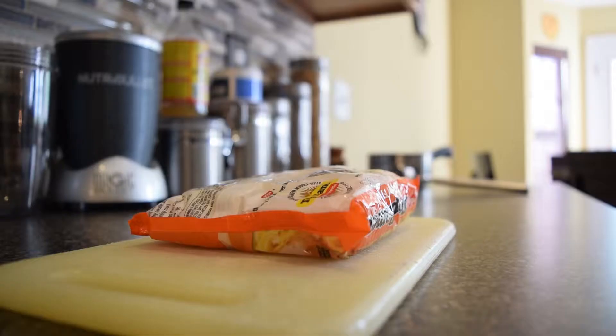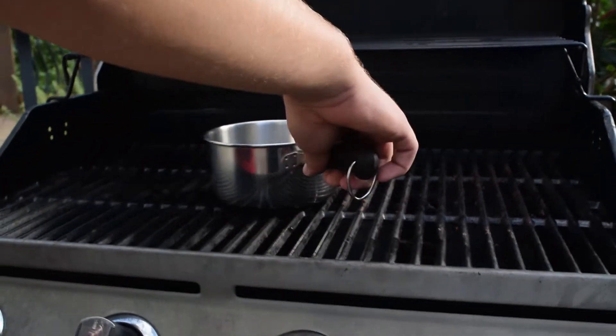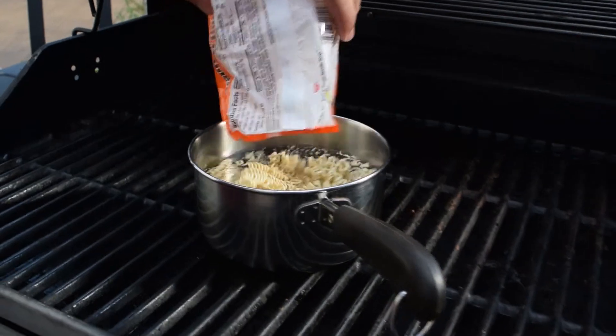So next, you will open the packaging. Aloha! Now place the noodles inside the pot, put it into the grill again, and close the grill.